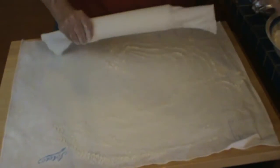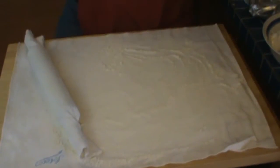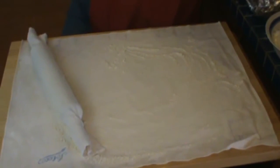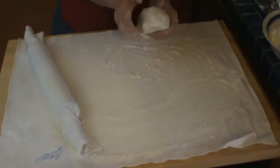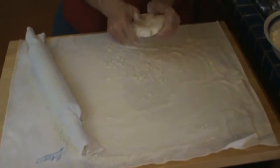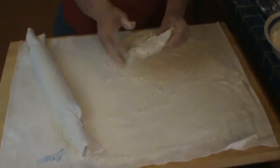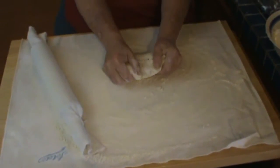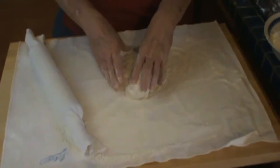So I have a little bowl of all-purpose flour over here to the side. I have my two crusts — they're refrigerated, they're kind of hard. So I split the dough into two before I refrigerated it.